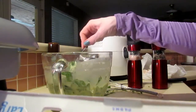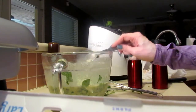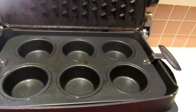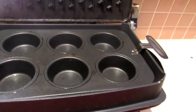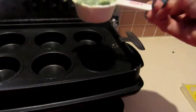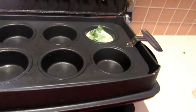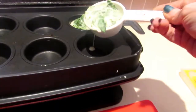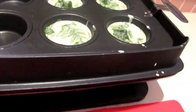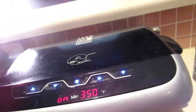We're gonna mix this up again. Okay guys, it's been preheated to 350 degrees. We are taking a quarter cup of our mixture and putting it in the pan — we're not going to fill it all the way up to the top, guys. We'll leave some room, close the lid, and we're good.